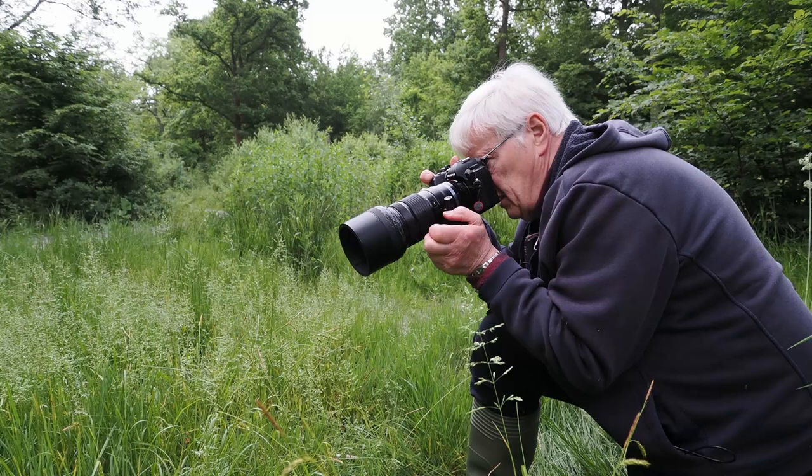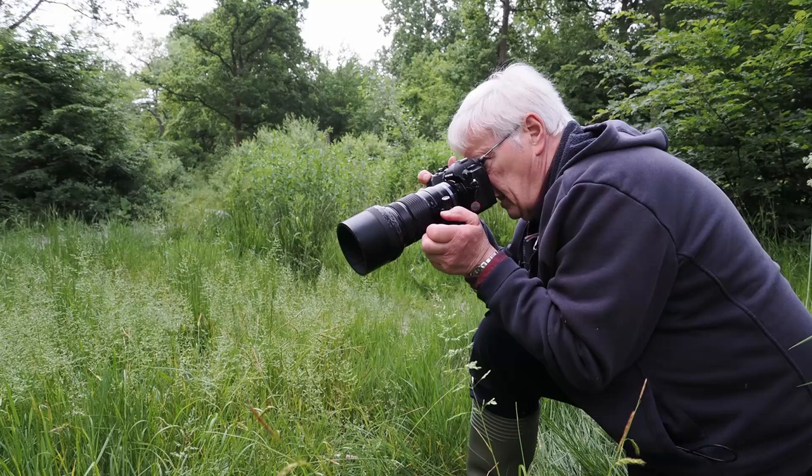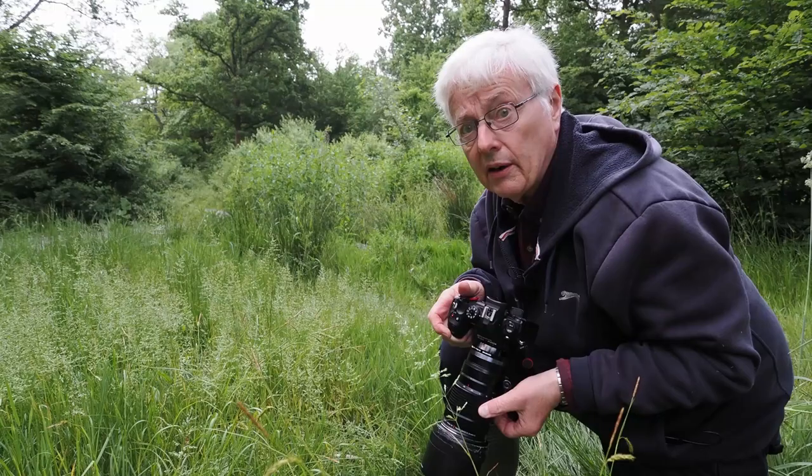I'm probably about four or five feet away here and it's filling the frame quite nicely with this 40 to 150. I've got it set just below 150mm.